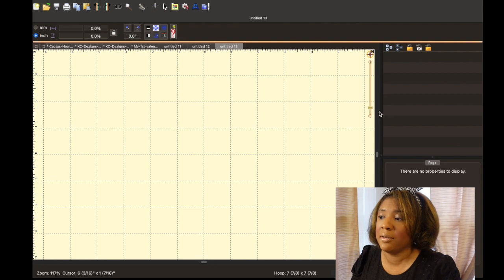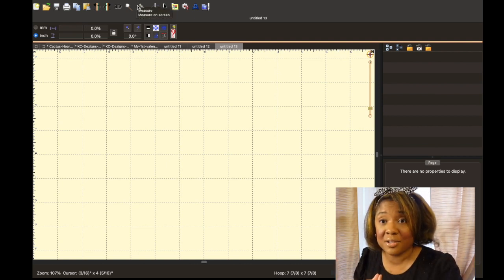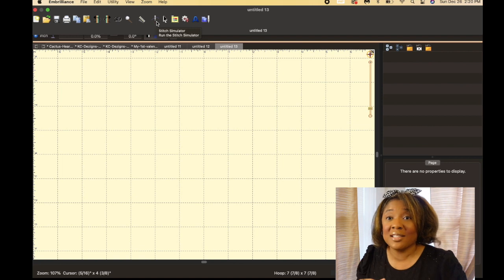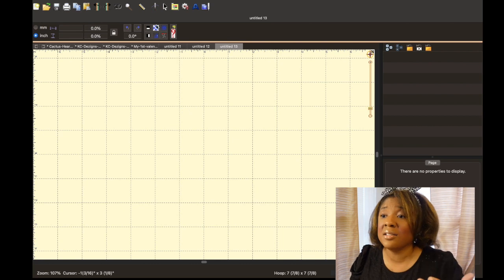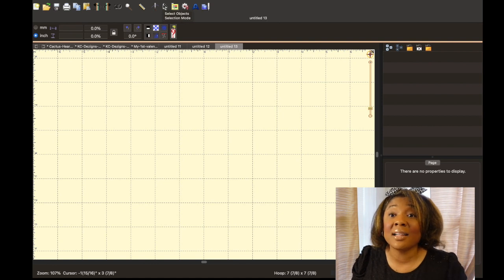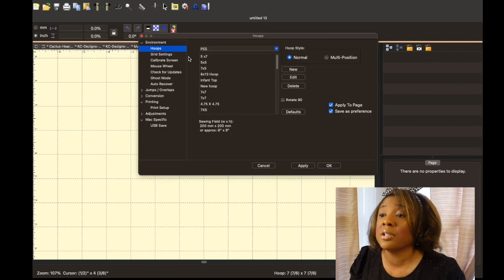We're going to go over all of this today. The 3D stitches view — it's kind of like the zoom in/zoom out tool, which we have right here. This is one of my favorite tools: the measure on screen tool. It doesn't matter if you've zoomed in or zoomed out, it will actually measure your design. The stitch simulator allows you to see how your design will look from start to finish. Also, if you clicked on any tool and want to get back to the arrow to select something, just click on the arrow and it becomes your mouse/selection tool again.